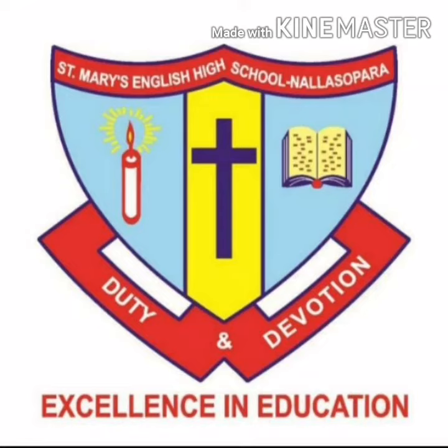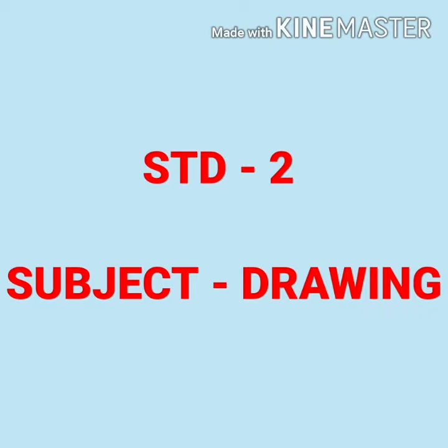Hello students! How are you all? All of you are fit and healthy? Standard 2. Subject Drawing.